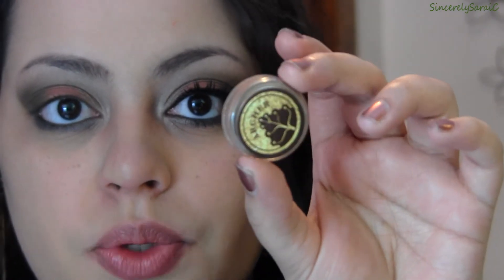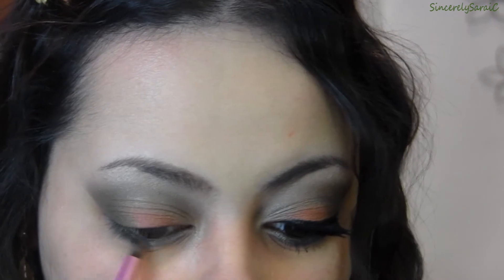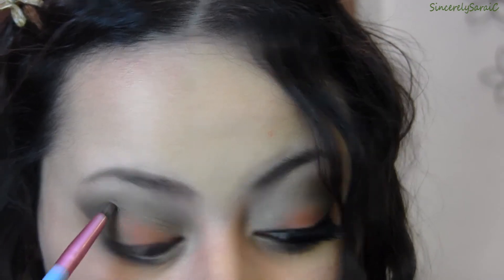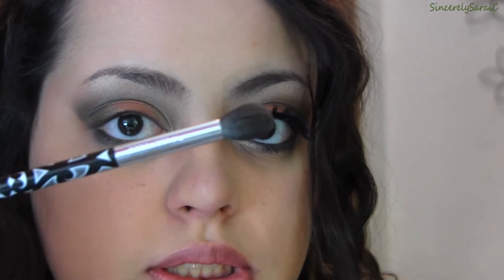I'm going to take Archer again — that beautiful golden taupe — and apply it to the upper half of my inner corner on my lower lash line. Then taking Wise Wizard again with the same pencil brush, I'm placing it at a diagonal right at the socket of my eye where the crease actually is, just to define it a little more. I'll blend it with a clean blending brush from Sonia Kashuk.